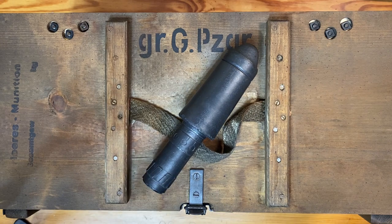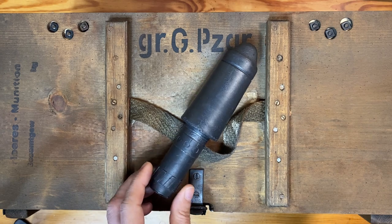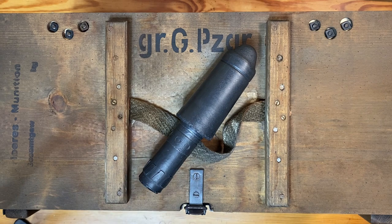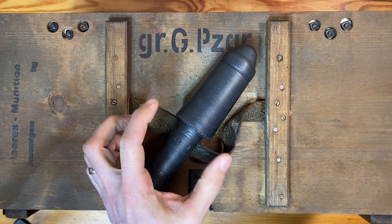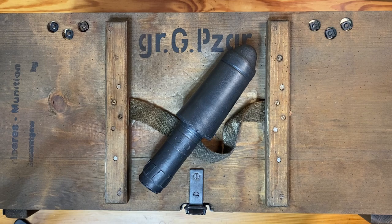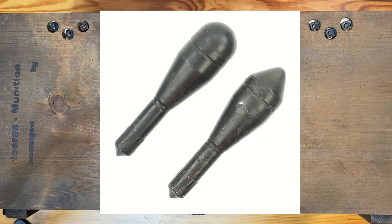With improvements to tank armor throughout the war, the Germans continually improved upon these and came up with two other versions specifically developed for the SS: the SS Gewehr Panzergranate 46 and 61. The 46 and 61 refer to the base diameter of the round before it enters the tube. The SS Gewehr Panzergranate 46 increased armor penetration to 90 millimeters, and the SS Gewehr Panzergranate 61 had an armor penetration of up to 125 millimeters.